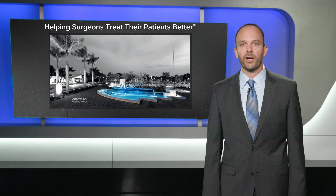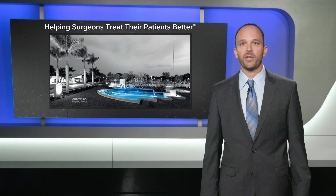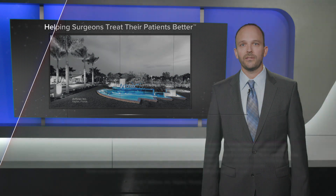So with the improvement of FiberWire and our new SutureTape, we're here to help you treat your patients better. Thank you very much.